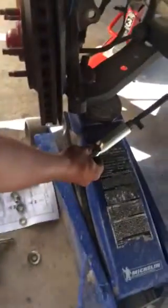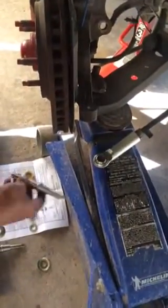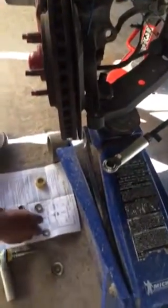Alright, this is how you install this bump steer kit. I was pretty confused on how to do it, but let me show y'all how to do it so you don't make the same mistake as I did. What you do first depends on how low you're lowering it.